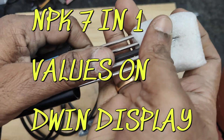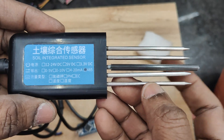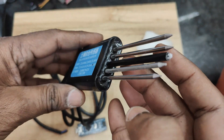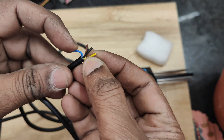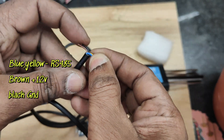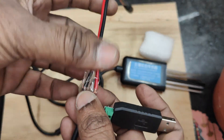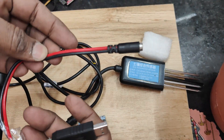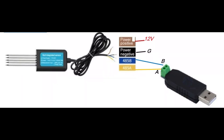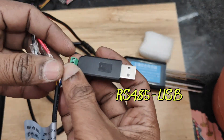Hello all. In this video we will see how to display NPK 7-in-1 values on a DWIN display. The soil moisture sensor has got five legs and it is a 7-in-1 sensor. Four wires are there: blue and yellow are for RS-485 communication, and brown and black are for supply. We will be using a 12V DC supply, and for reading registers initially we will be using an RS-485 to USB device.